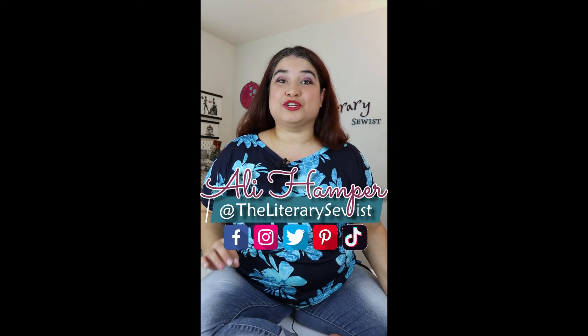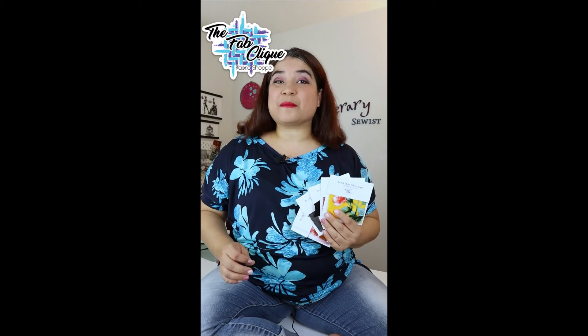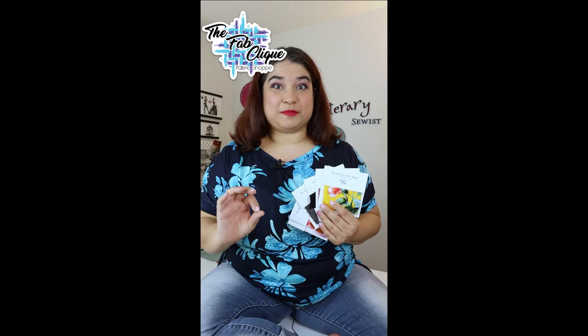Hey everyone, I wanted to pop in and give you some details on the FabClick Fabric Shop's new Swatch Club. I've been a longtime fan of their fabric offerings and this Swatch Club subscription is no exception.